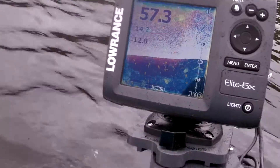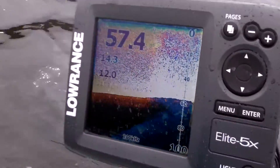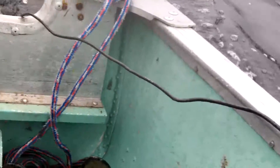You can see it's reading the FishFinder and reading the depth of the lake perfectly — there's no interference or anything. We're at 58 feet here, and I'll show you one more time the transducer inside the water.